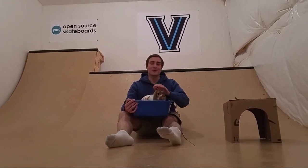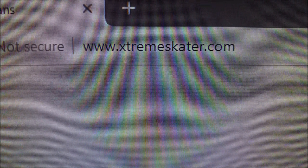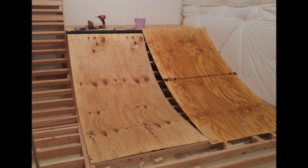This is Greg Derfler with Open Source Skateboards and I'm going to show you how to build a mini ramp. I found free ramp plans at extremeskater.com that would serve as a basis for construction and help with some of the more challenging parts.